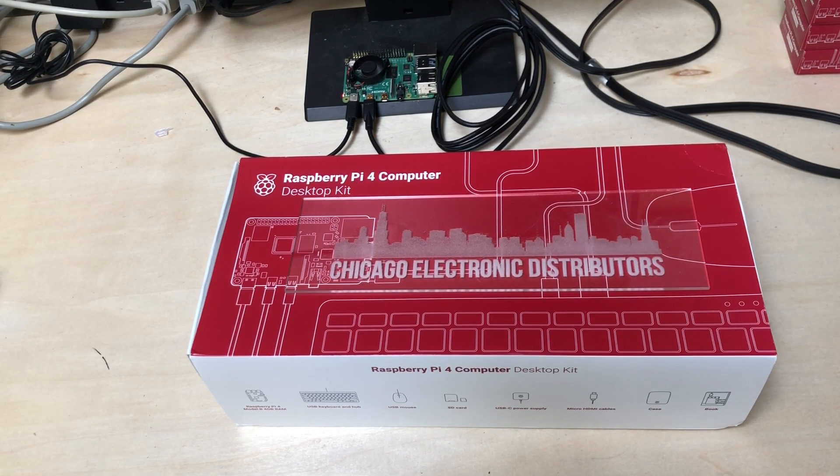Hi everybody, it's Craig at Chicago Electronic Distributors. Today I thought we'd do a quick unboxing video of the popular Raspberry Pi 4 desktop kit.